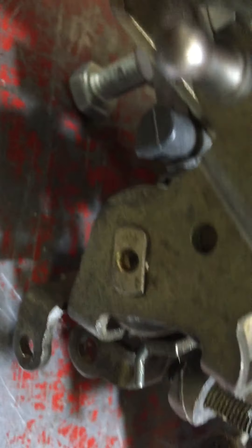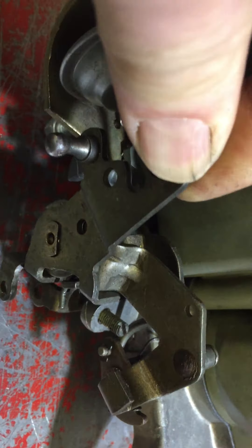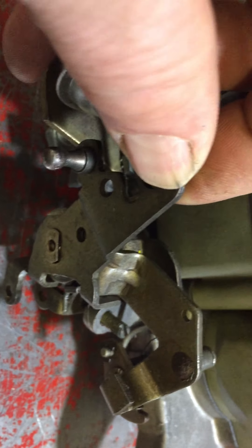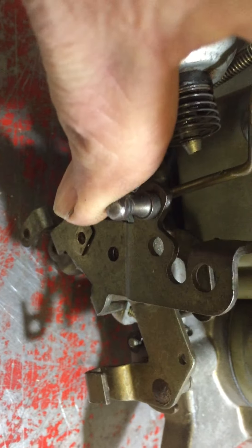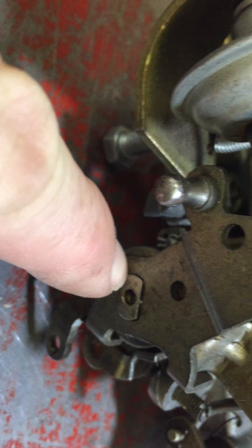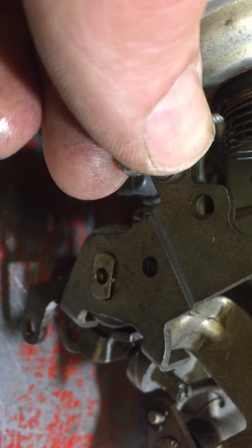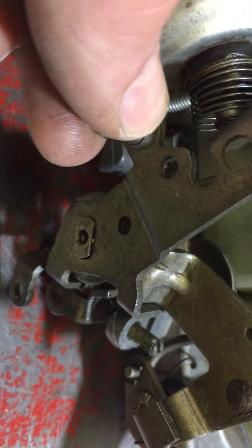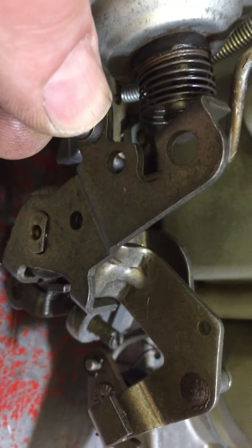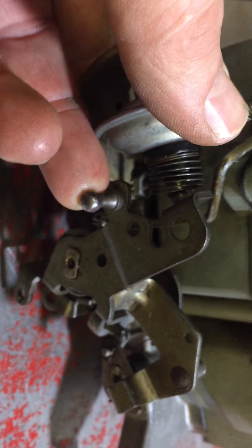The linkage — I don't know if you can see it — but there's a little bit of movement on the shaft to the linkage plate here. I normally get that TIG welded. This is a steel shaft onto a steel plate and we can just get that TIG welded so it won't move. That'll affect the idle quality and the throttle response off idle.